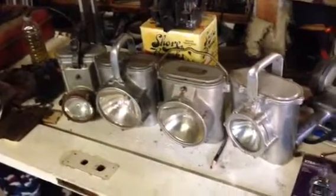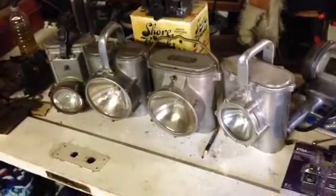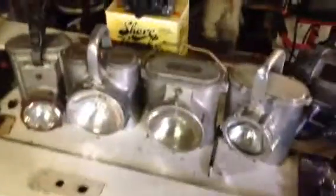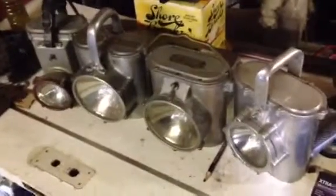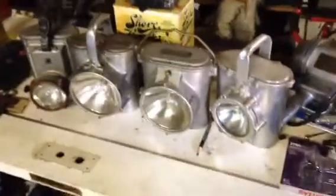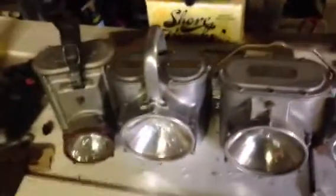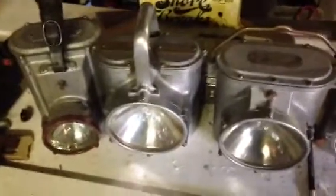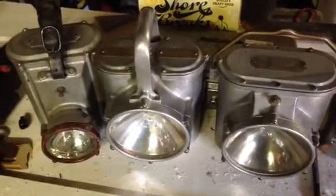I haven't seen much research on these. I've been collecting them for quite a long time and I've got many more different models than this, so I'll probably do some videos on those in the future. But these are some of the ones I thought were most interesting - these three in particular. A lot of people misidentify these or simply don't know what they are; they think they're World War Two, but these are actually from the First World War.